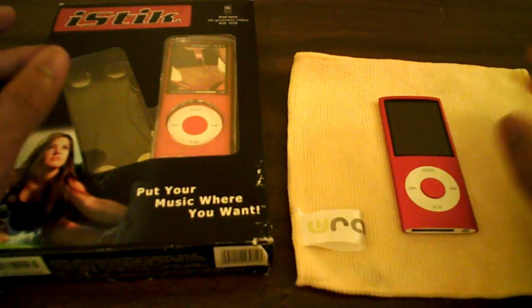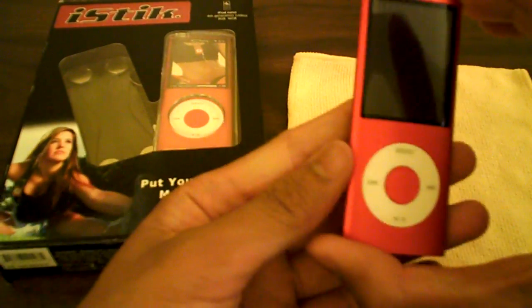Hey guys, what's up? Obey Brandon here with the review of the iStick for the iPod Nano 4G. I have it in red, as you can see. The iStick case is clear, so it's going to keep your color of your Nano — so that's pretty great.